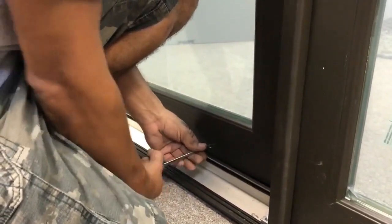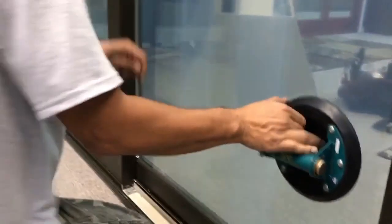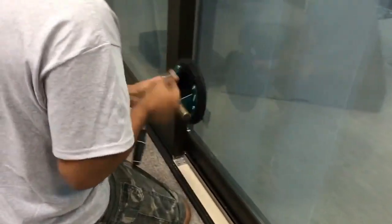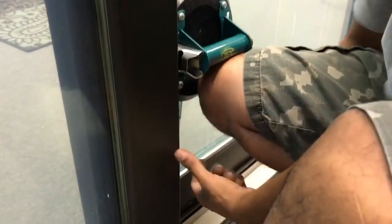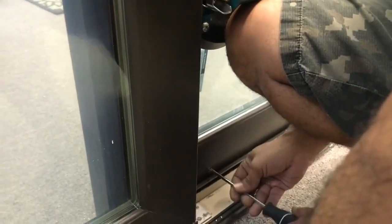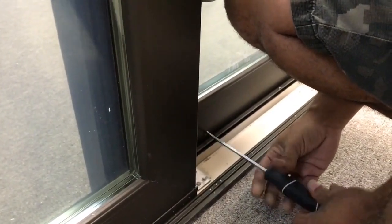The roller adjustment screws turn clockwise. Again, be sure not to over-tighten the screws. Adjust the rollers as necessary to ensure the operable panel is straight and glides easily.